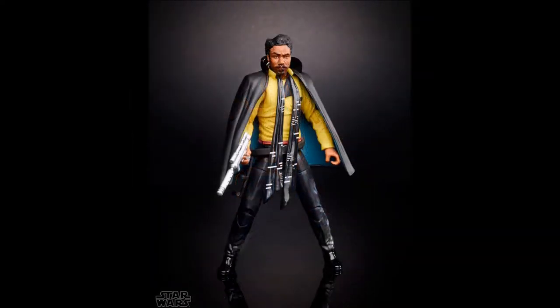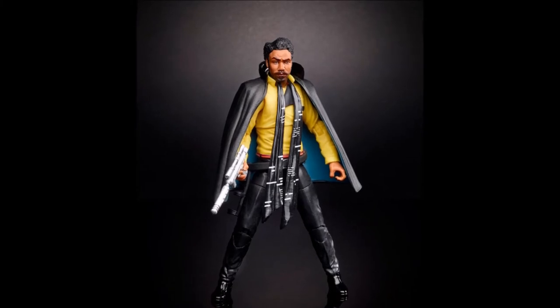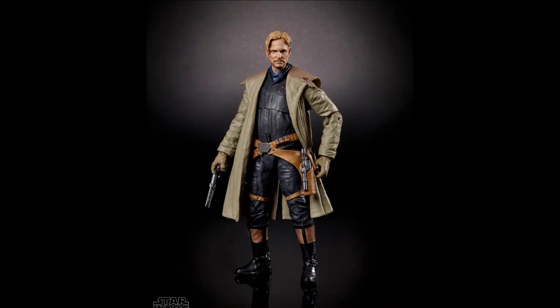Next is Lando Calrissian. The figure looks good. He looks like a young Lando — he still has a cape. I'm not sure about the hair though; it kind of reminds me of Mr. Glass from Unbreakable. I like that they kind of reversed the colors on the cape and the shirt. The scarf reminds me of the 80's piano key tie. Next is the Woody Harrelson character, Tobias Beckett.